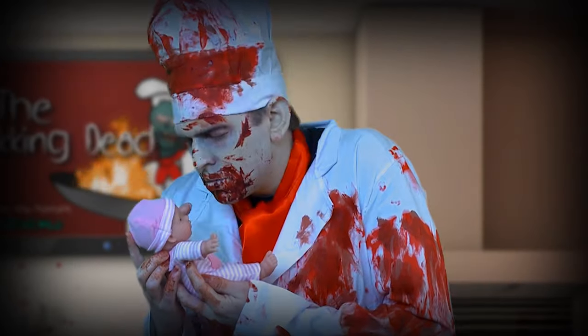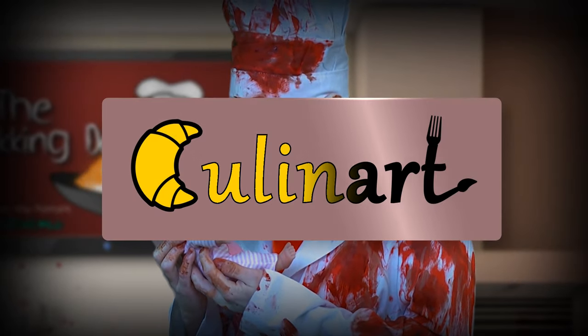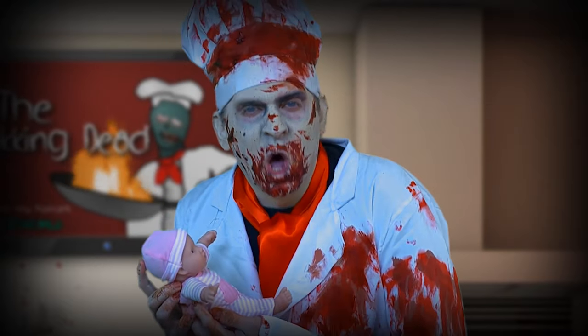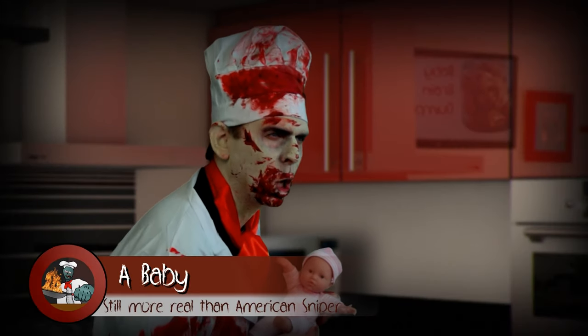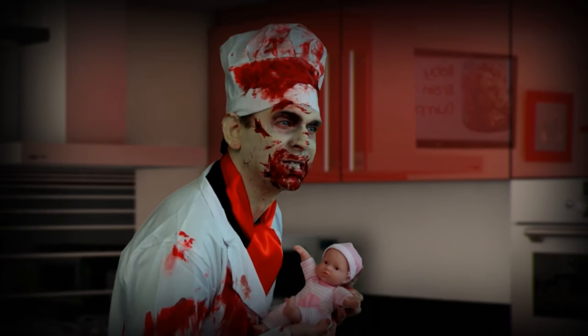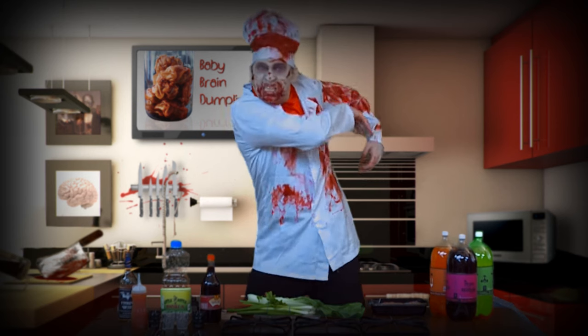This episode of The Walking Dead is brought to you by Cold Art Productions — putting the craft in craft services. On this episode of The Walking Dead, we'll be eating baby brains. CZ's World and Cold Art Productions are not responsible if you die from eating this recipe, nor are we responsible for what happens to that baby!